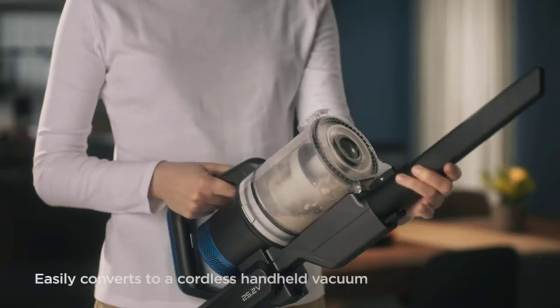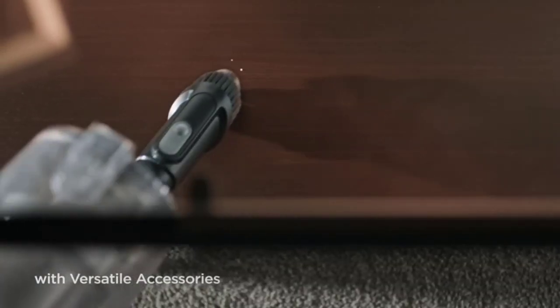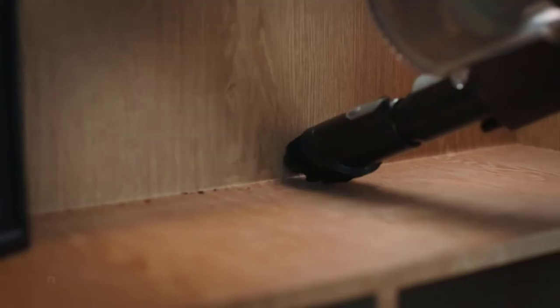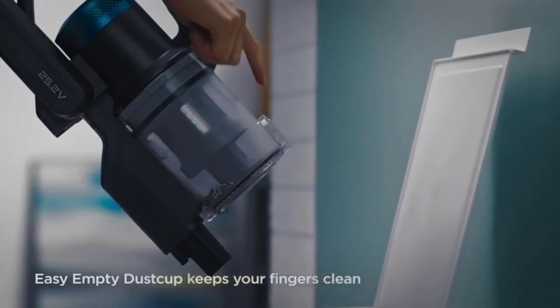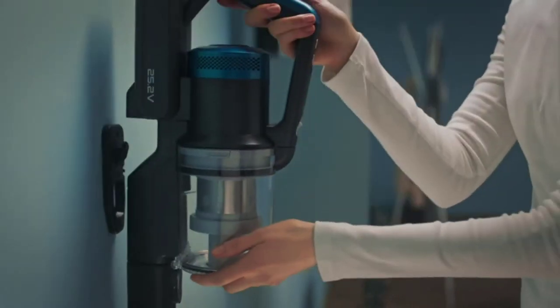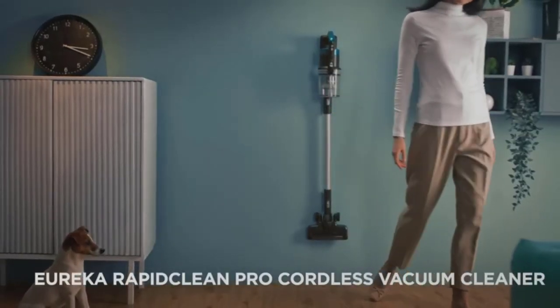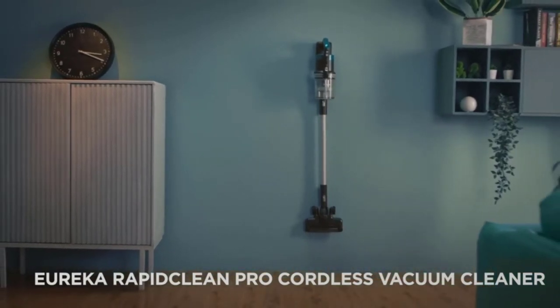One feature this cleaner has that most others don't is the pause-and-continue function — you can easily pause your cleaning and resume whenever you want. With swivel steering and a low-profile head, you can clean every corner of your home and reach tight, difficult angles. The vacuum also features LED headlights that light the way so you can easily see dust, dirt, and debris when cleaning in low illumination.